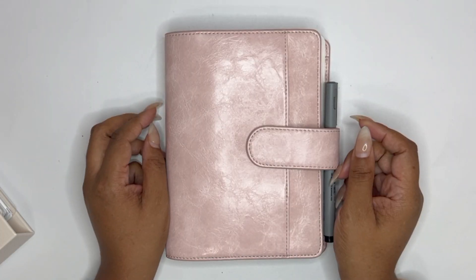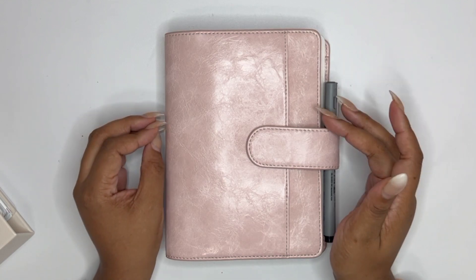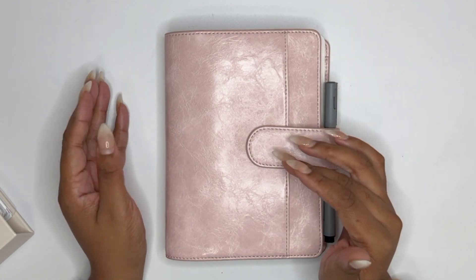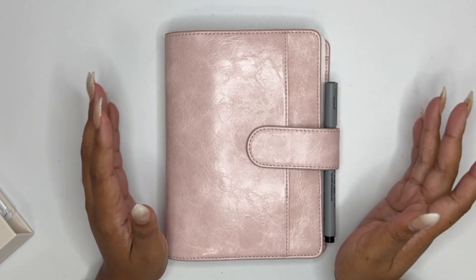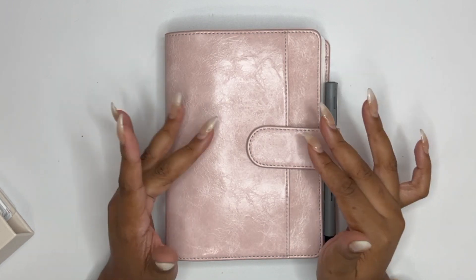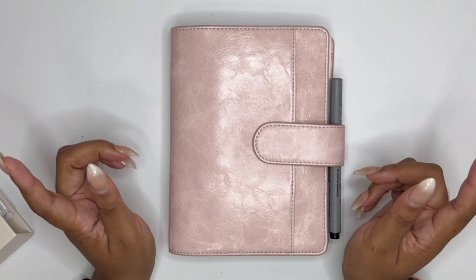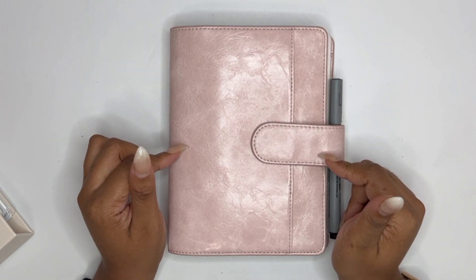Hello everybody, welcome to my channel! Thank you so much for being here today. I'm Christina. Today we are getting to the plan with me that was meant to be included in my April mini planner setup video, but I got a little sidetracked — it took me a really long time, I changed a lot of things, and so I decided to split it up. Hopefully you're seeing this video after the mini Happy Planner setup video for April.